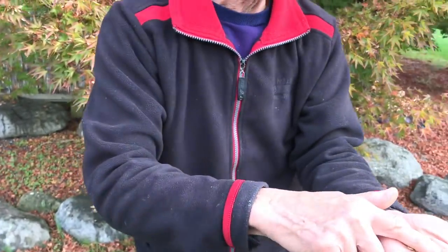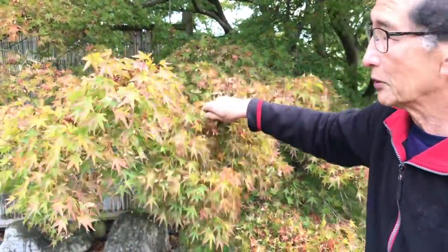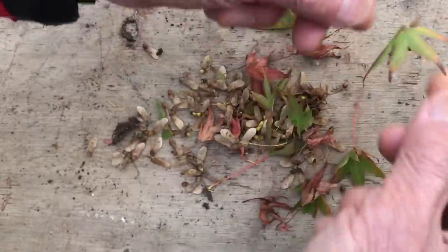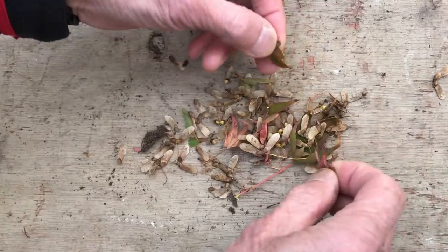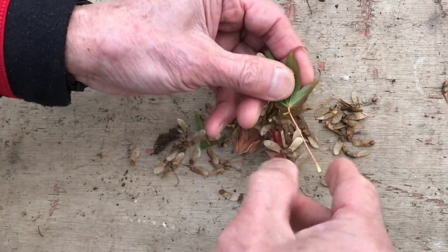So we will show you how we do this. I will just collect a few seeds. I'm just removing the leaves from this handful of seeds that I collected. You don't need to put the leaves in, although there's no harm leaving them in.